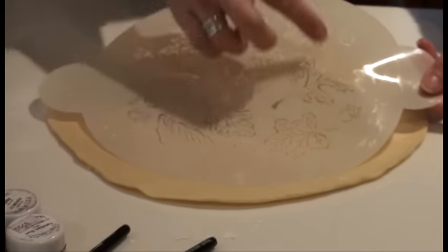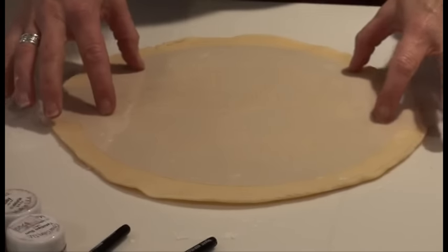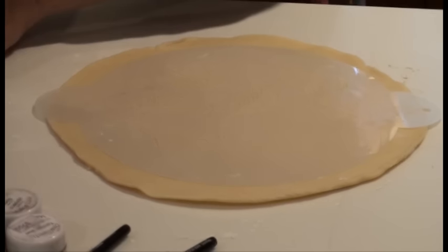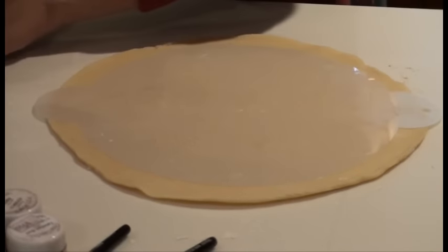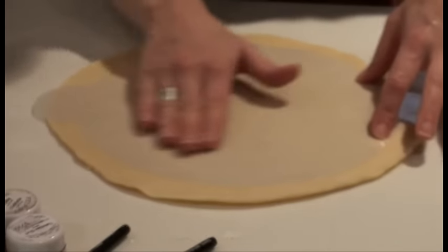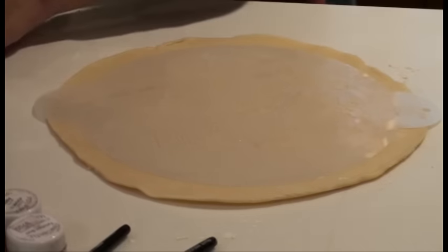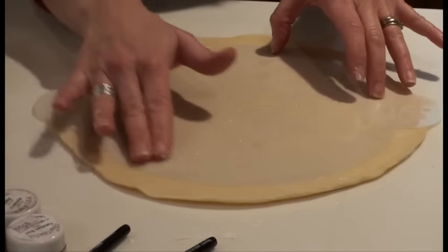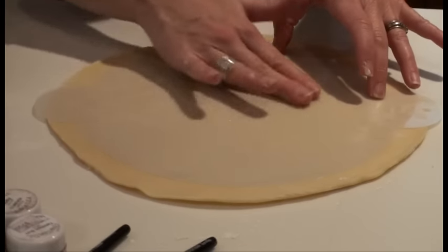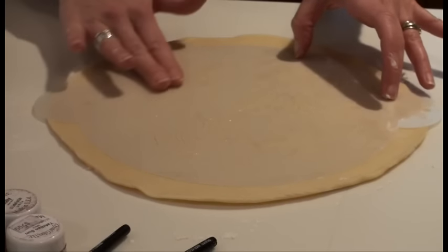Here's the stencil I want to use. It has a variety of cut out leaves on here. I put it on my pie crust, but before I start using my powdered colors I want to take some Crisco and just lightly rub it on the top of the stencil. This is going to do two things: it's going to help keep the excess powder from falling through the openings when I lift it, plus the fat content is going to help solidify the color into my crust.